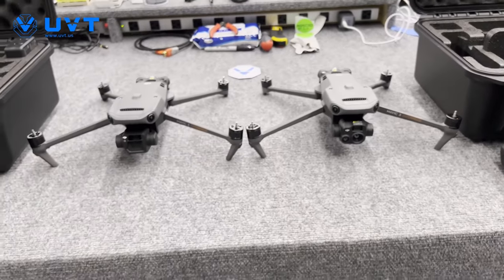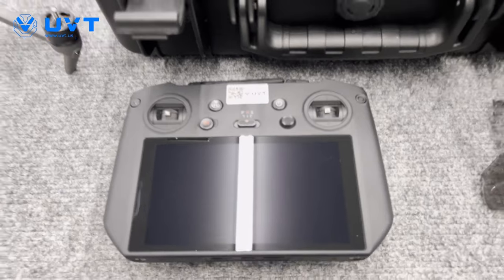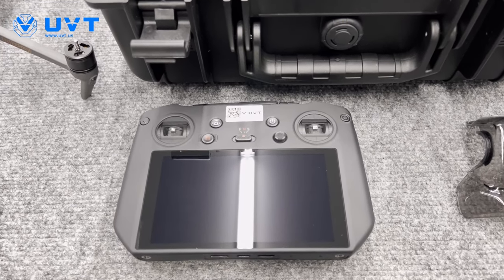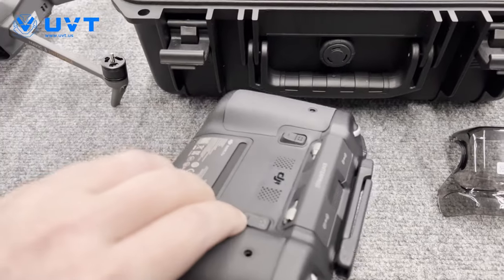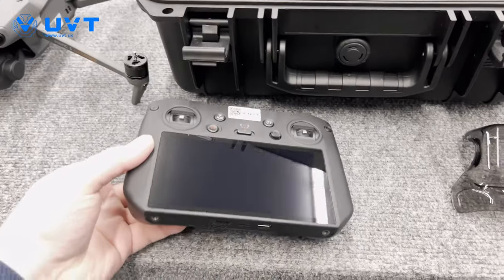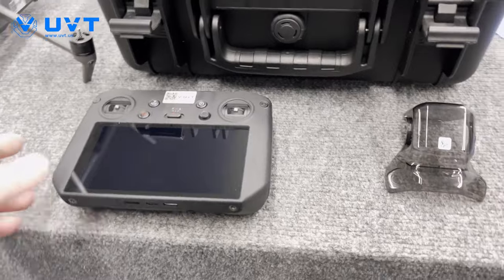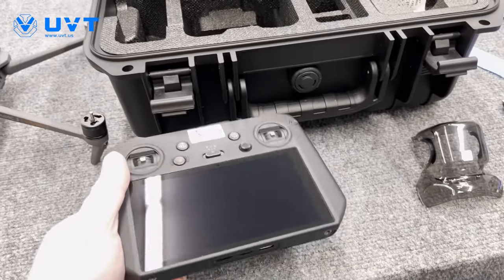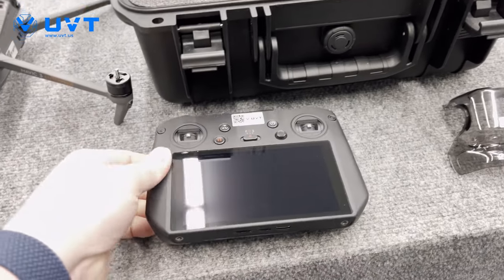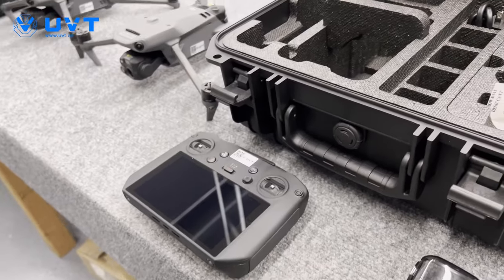The Mavic 3 Enterprise series comes with a new remote called the RC Pro Enterprise. It's relatively similar to the RC Pro, and it does say Enterprise on it. I'll be doing a deep dive to see what the main differences are. It does feel like a beefier remote — I'm going to assume it might have a bigger battery. No technical specifications just yet, but it does come with the RC Pro.